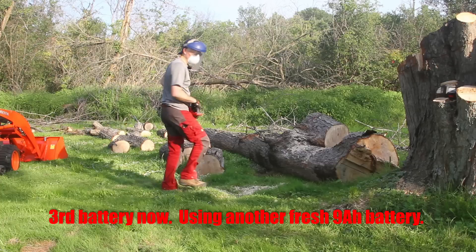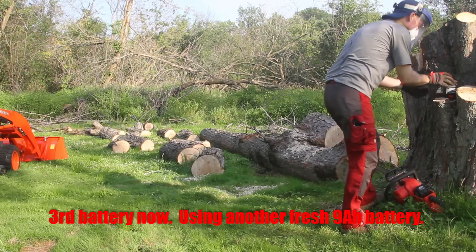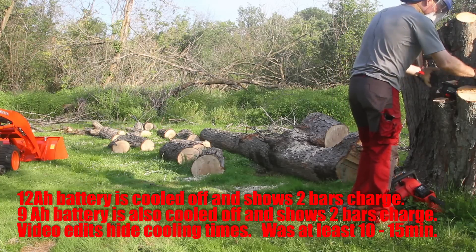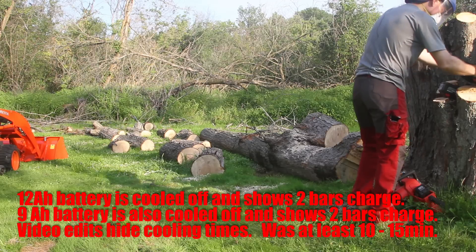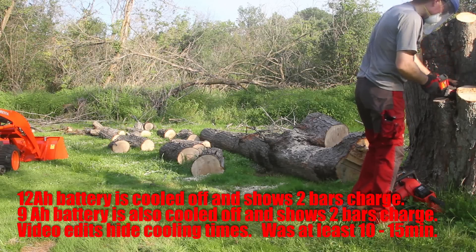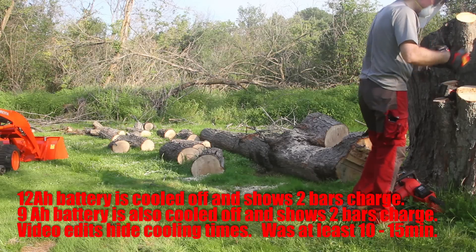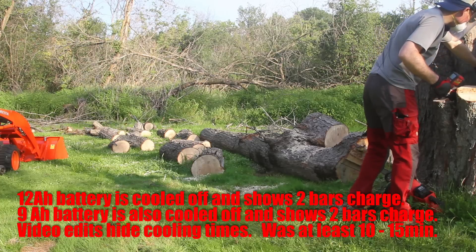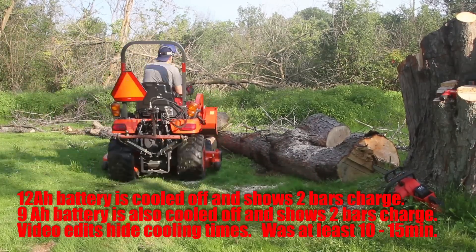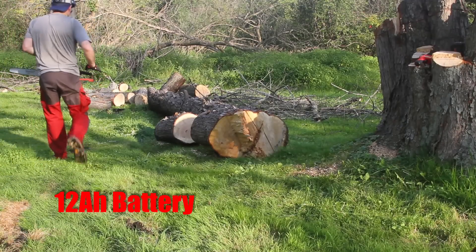That's starting to kink up — I need to get on the tractor. What do we got? The 12 amp hour has two bars and it's cooled off. The 9 amp hour — the second one — also has two bars and it's cooled off. But it's at 115 degrees — still pretty warm. It's sitting in the sun and it's black, so let's put it in the shade. Back to the 12 amp hour battery with two bars.